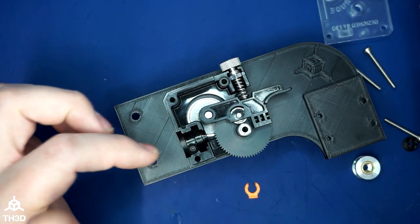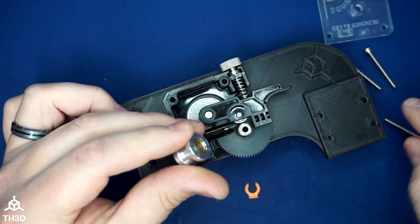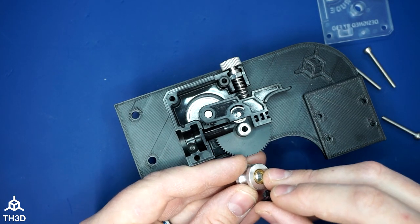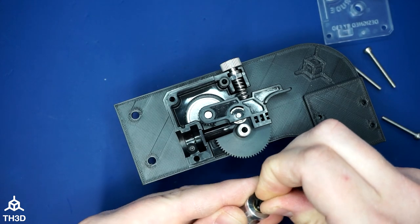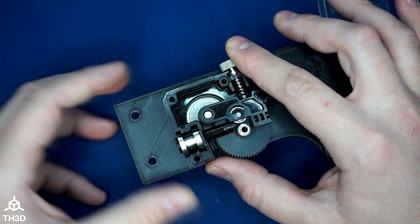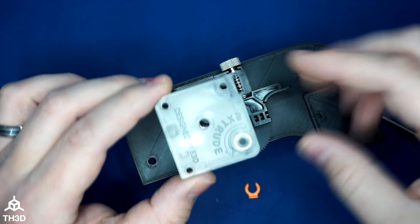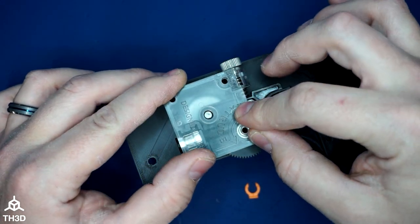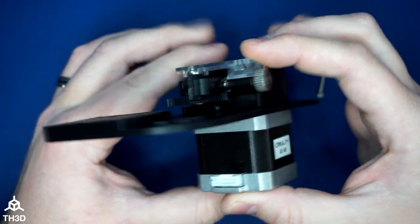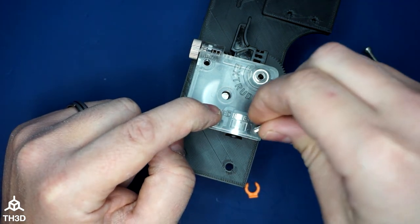The next thing is to put the guide in, then assemble the PTFE fitting. It's a two-part fitting — the plastic piece goes into the brass collar, and then you press this into the recess. Now take the lid, make sure the bearing is in place, and put the lid on top of the extruder. Make sure it sits flush — everything should be flush all the way around. Then take the shorter M3 screw that we removed earlier and put it into the cover and screw that in.